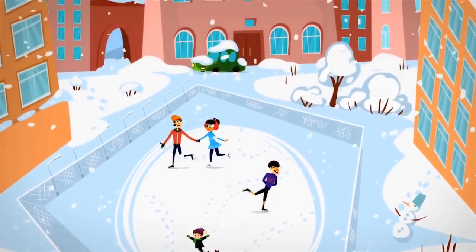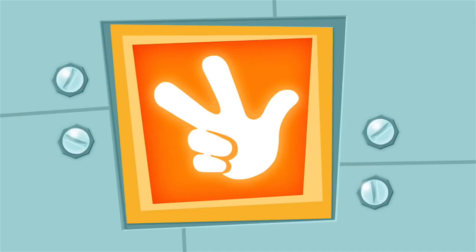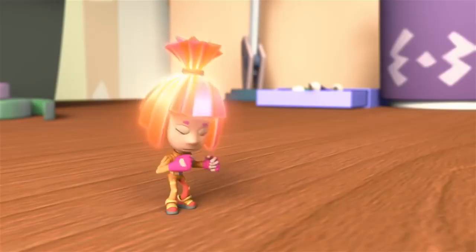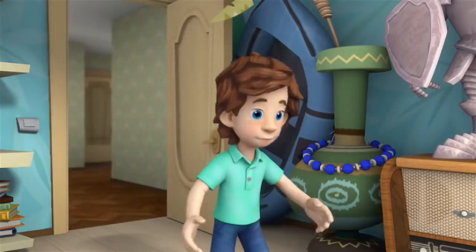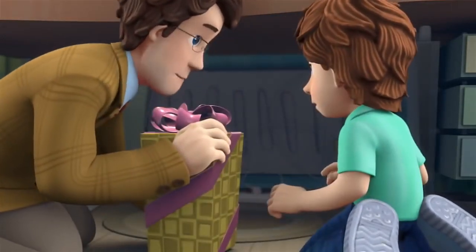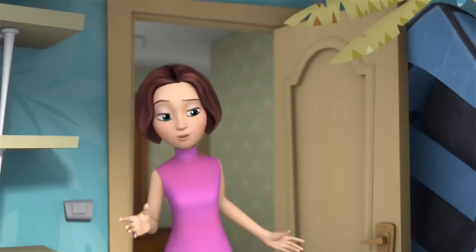I wish you all a glorious winter! Tom Thomas! Nolik's tongue got stuck! Where? In the thermos! Hurry! I'll explain everything later! Dad! You're already home? Mm-hmm! Dad, why are you taking my present? What do you mean your present? I mean this one! Since when did it become yours?